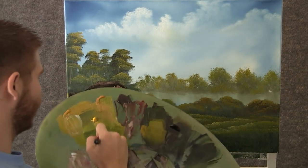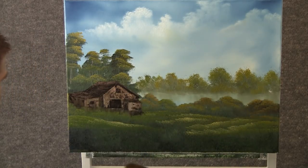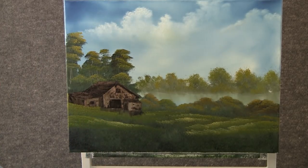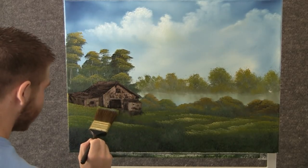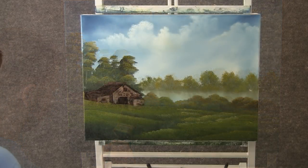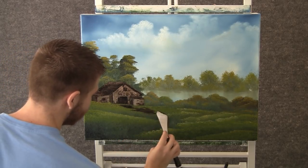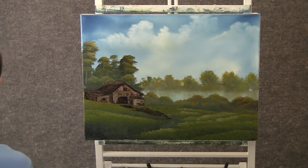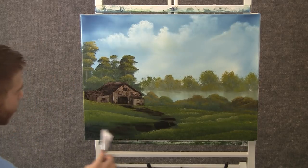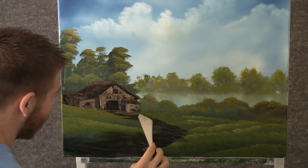Now back to the brush that we were highlighting with — go through some of that same yellow we were using and just tap in a little bit of grass right around that little barn. Now with the knife and some brown, we can drop in a nice little path right here. Just block it in with some good dark color. Now with some brown and white, we can add just a touch of highlight on that path.